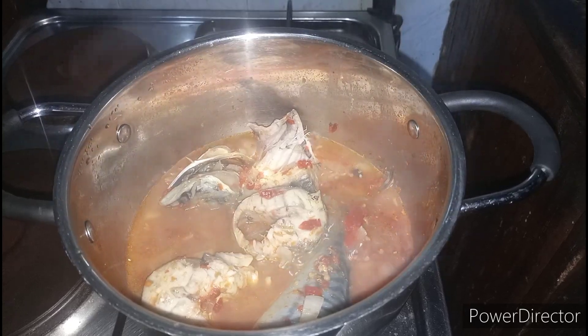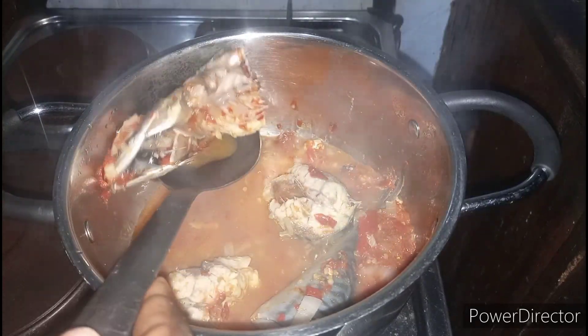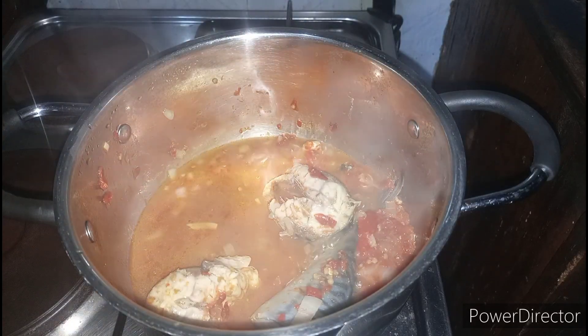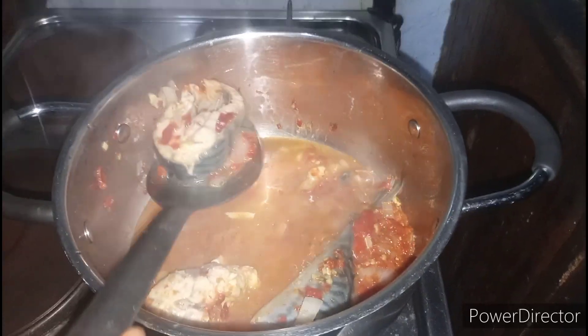The fish has been boiling for some minutes, so I'm just going to take it out because I don't want it to break in the soup, and we're going to use this rich fish stock to make our okra soup.